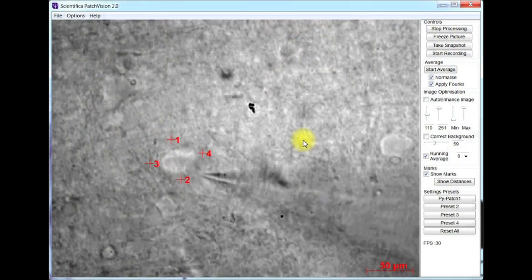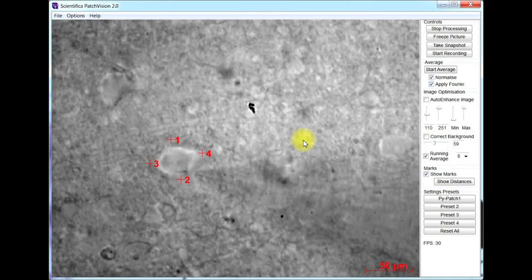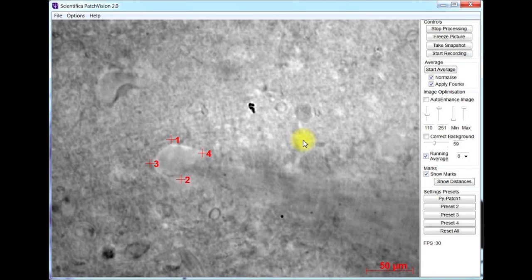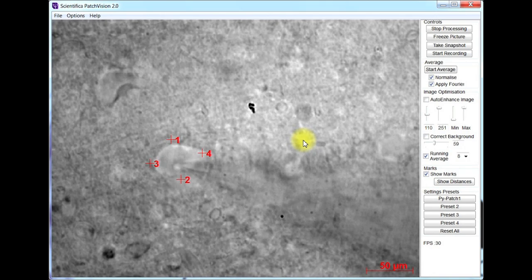To be able to identify the neurons which are either overexpressing that ion channel or knocking down that ion channel, we have a fluorescent tag which is expressed in those neurons. So I need a way of being able to identify which neurons in a slice are the ones expressing the ion channel — they would be the ones that have this fluorescent tag, so I need to identify the green cells in a slice.